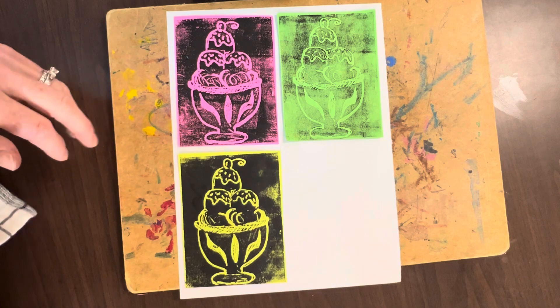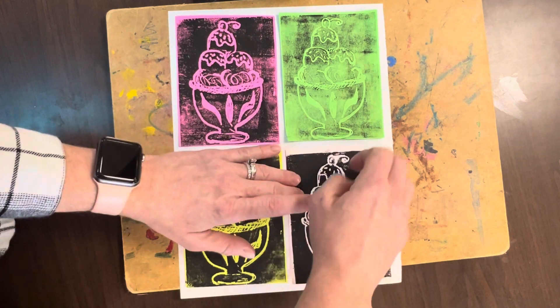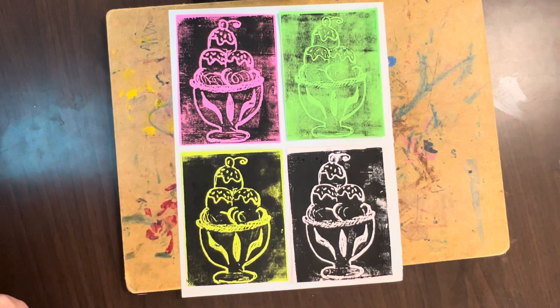We're going to glue a name tag on, and then these will go on the drying rack just to make sure that glue doesn't get stuck to anybody else's work.